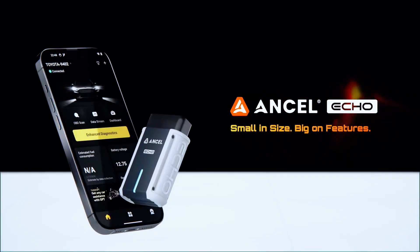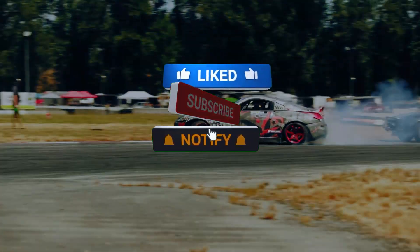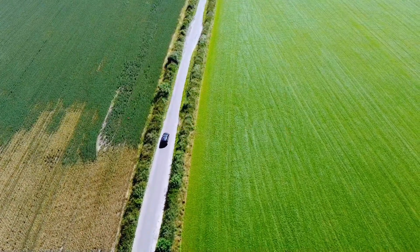Check out the link in the description to grab yours today. And if you found this video helpful, don't forget to like, subscribe, and hit that bell icon for more awesome car tech reviews. See you in the next video.